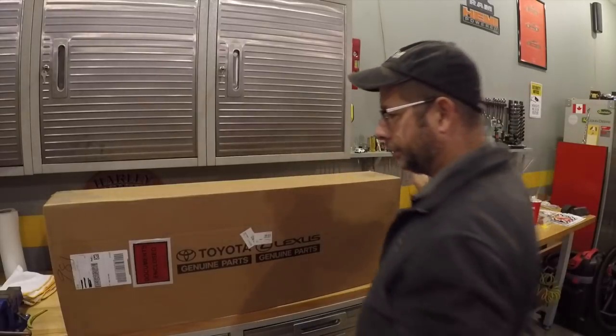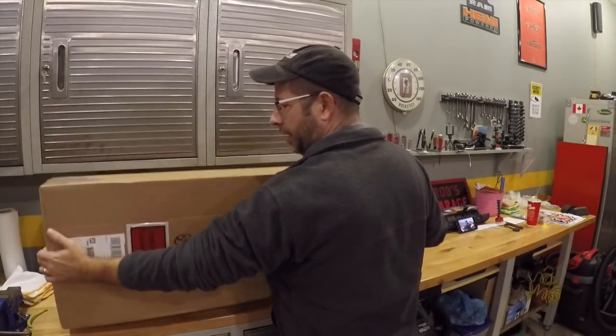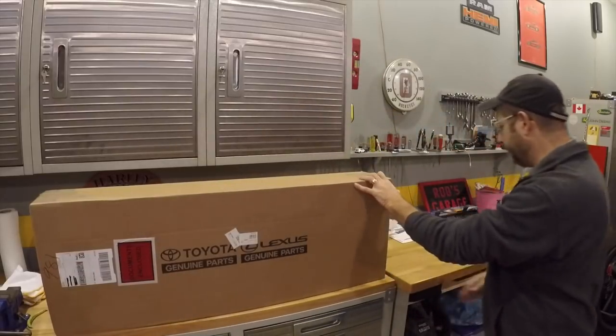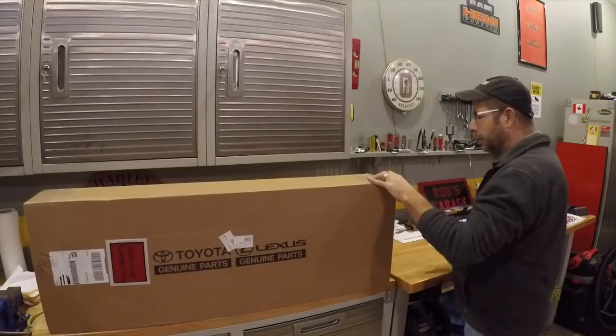It'll save you a little bit of money. Anyway, I'm going to unbox this, show you guys, and then tomorrow probably actually install it. I'll do a video on that. But let me get you set up on a tripod over here and we'll see what it is. Pretty good sized box actually, and not really very heavy — pretty light really. Let's get it open and take a look.